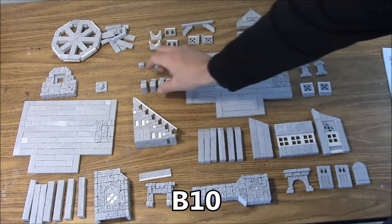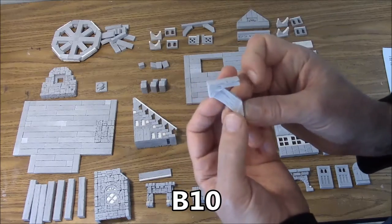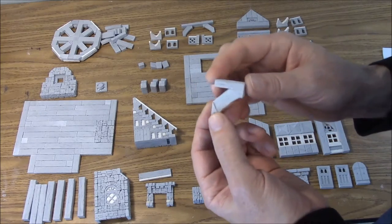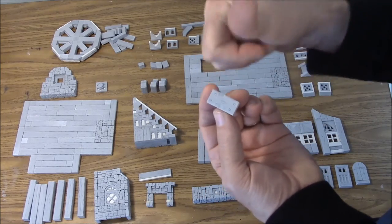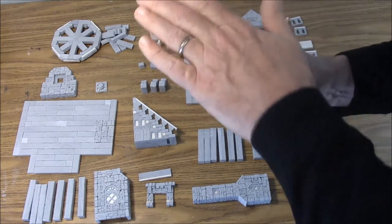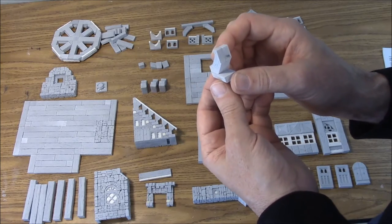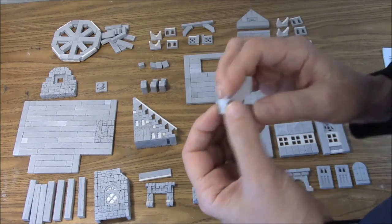The next one is B10 large braces. We have four of these. I didn't do a video on these because they're very simple to assemble. Just note that the texture side of this one inch plank goes up, because that's what we're going to see when we remove the second floor — we want to see the wood texture there. That's what the B10 large braces look like.